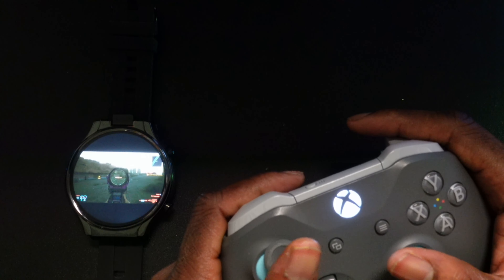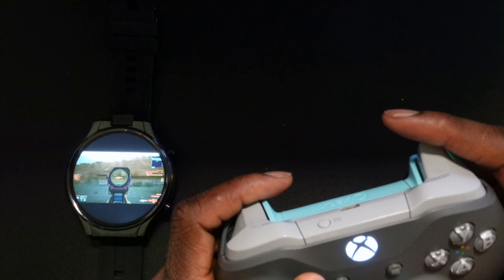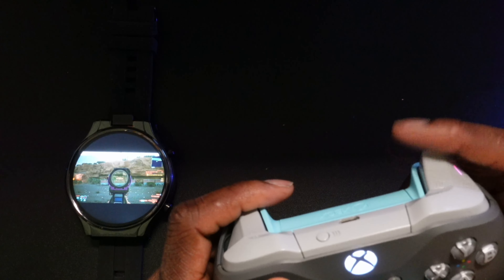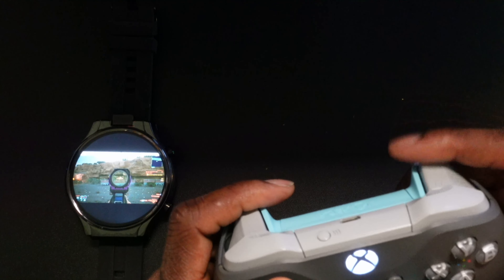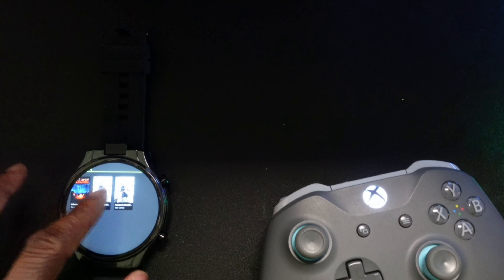Again showcasing the latency — as I pull the trigger you'll notice it's just as responsive on this smartwatch. This is really brilliant, especially knowing that this game struggled to run on current-gen consoles.